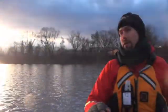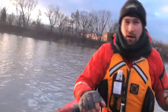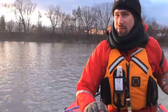Anytime you're winter fishing, you've got to get stationary. If the boat you're in is swinging all around, you're not going to feel the bite.